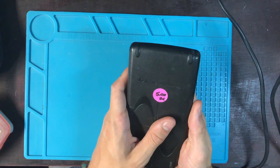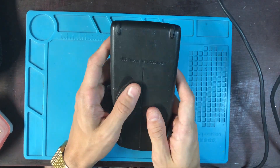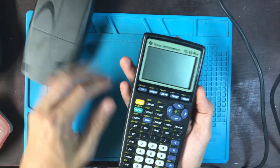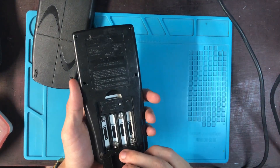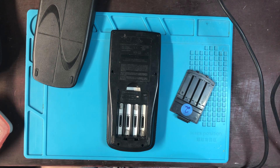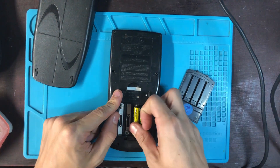This is a TI-83 Plus. It says five bucks but I actually snagged this thing for two bucks. I usually like to give these things a general cleaning before I start, but as you can see there's no batteries — oh my god, this works after just sitting there for a while.